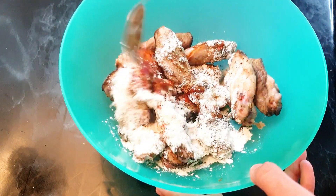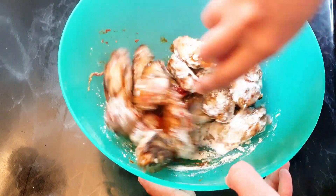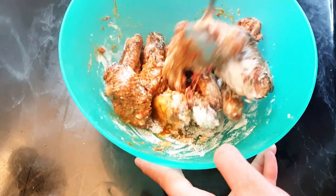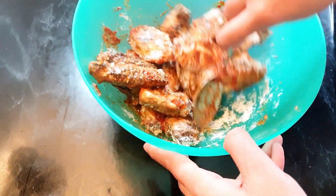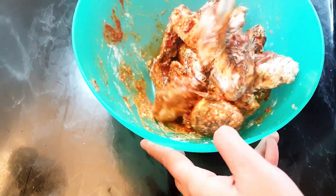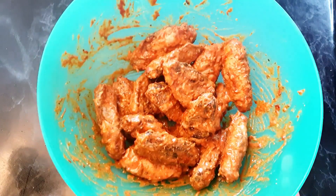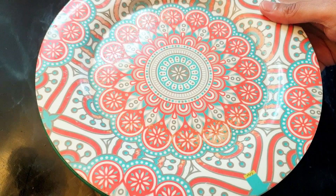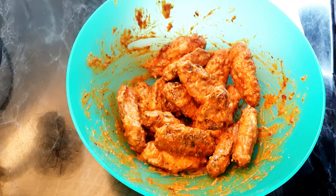Now mix everything and coat the wings really well. We have to let them marinate for some time. The wings are coated nicely — I'm gonna marinate them for around one hour.